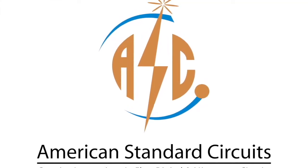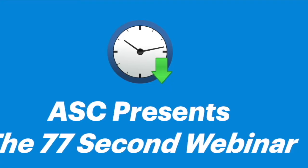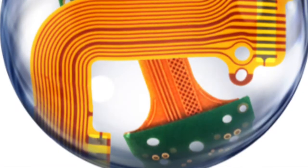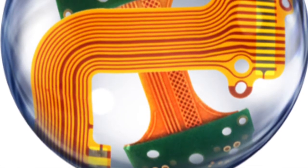American Standard Circuits presents Printed Circuit Board Terms and Definitions, a 77-second webinar series. Adhesive versus adhesive-less flex circuits.